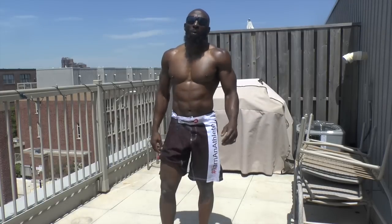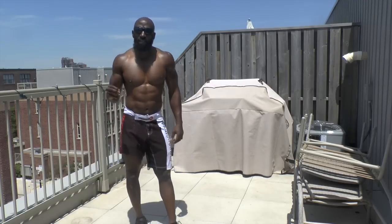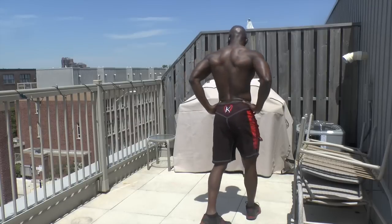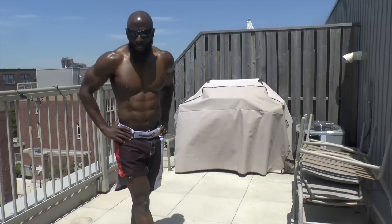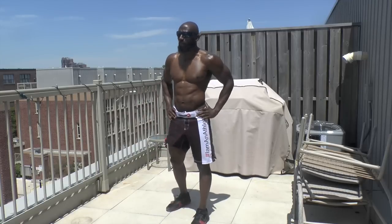30 seconds rest. We're back to single-arm burpees. This time we're going to go a little bit faster — we're going to get more reps in. Single-arm burpees again. You can just do regular burpees if you can't do single-arm burpees.